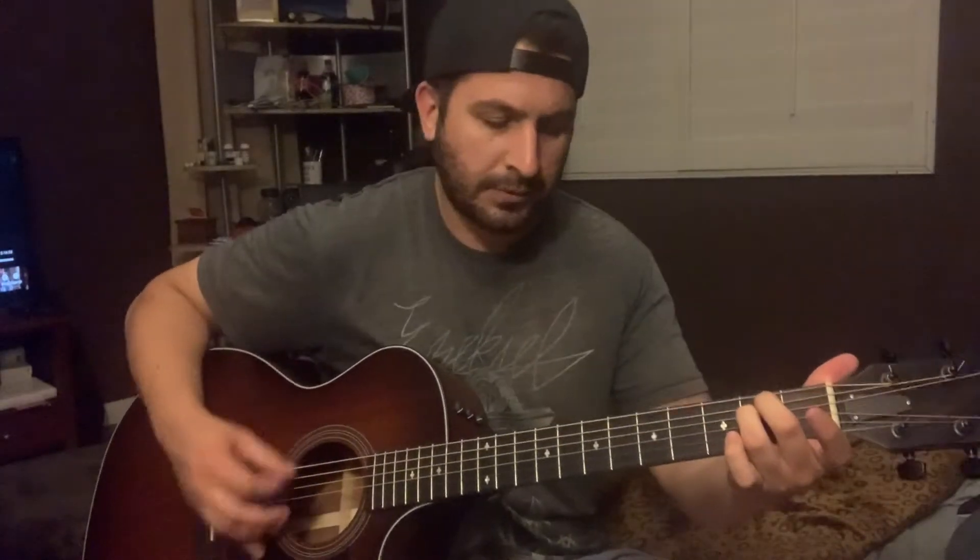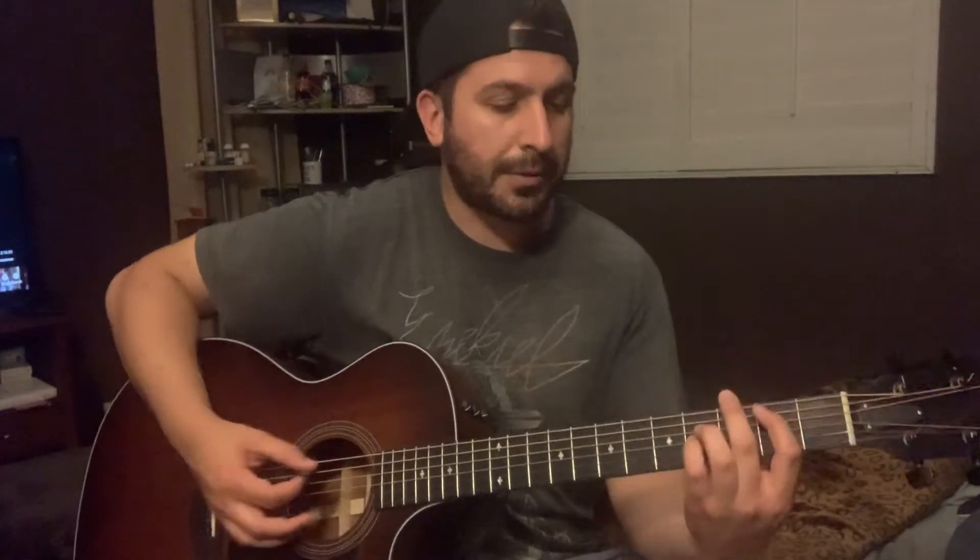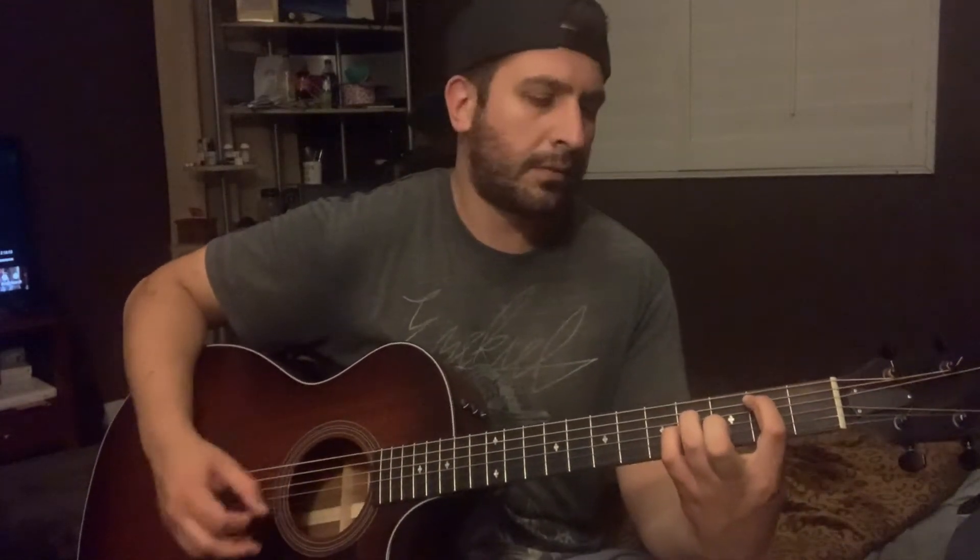The chords you gotta know are gonna be an E minor, A minor, and a B. I'm gonna be using that B and E string open. And that's all you gotta know — just those three chords.